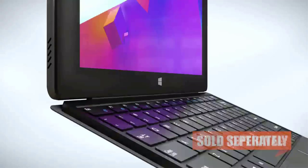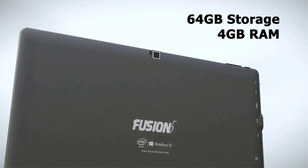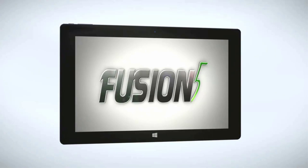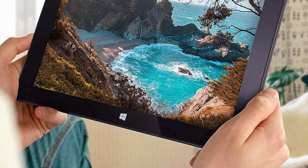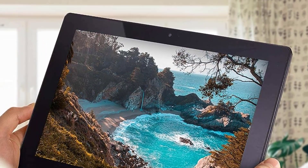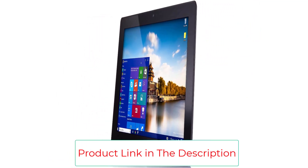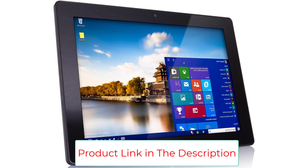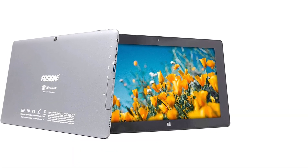The tablet runs on the Windows 10 operating system, so you know you'll be getting a good user experience. The Fusion 5 is also designed to be slim, lightweight, and portable, weighing just 1.5 pounds and measuring just 0.39 inches thick. The 10.1-inch display is big and bright with a 1280x800 pixel resolution, which is lower than we'd like, but it still looks good even with music apps.